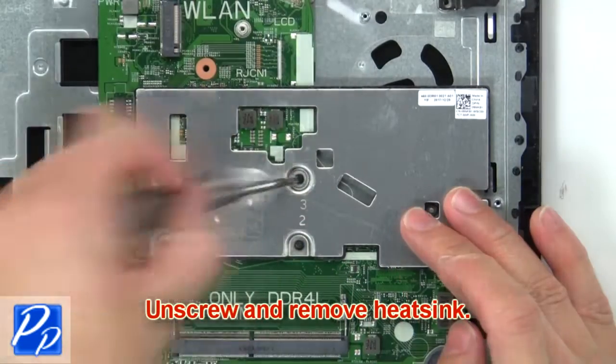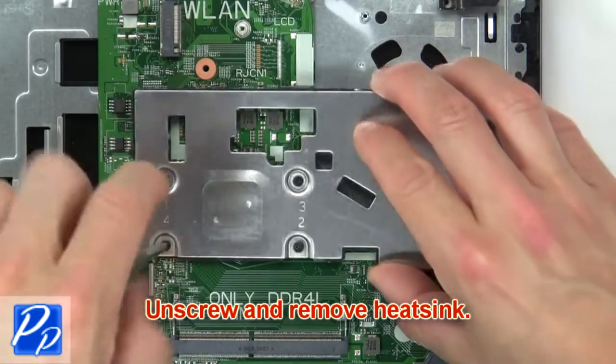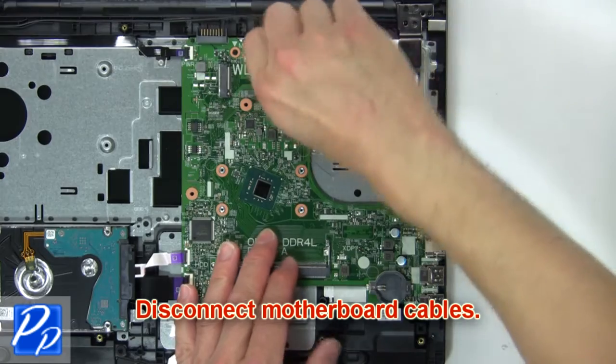Then unscrew and remove the heat sink. Now disconnect the motherboard cables.